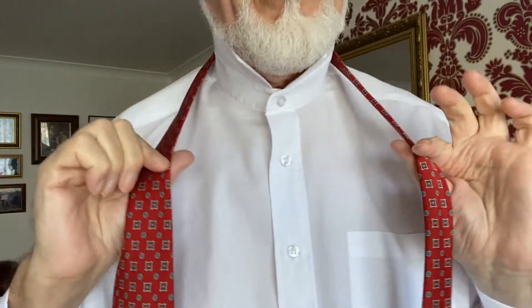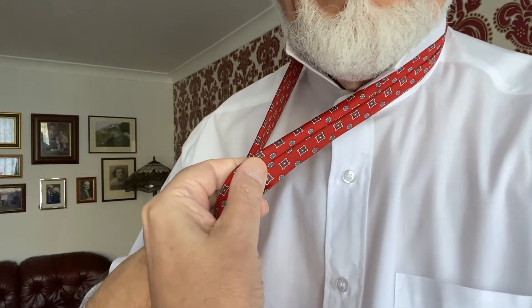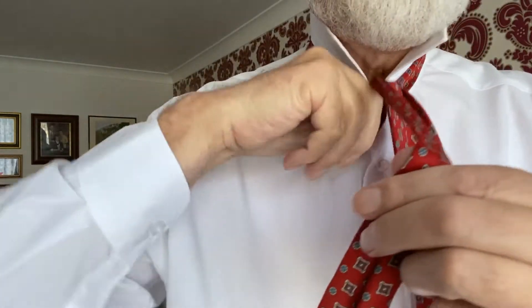Now, the thing with the reverse half Windsor knot — the 'reverse' part is because you have to put it on with the seam showing outside, which is not how you normally do it. You need a quite short small end; you put the large end underneath and then put it over.